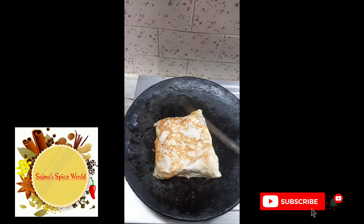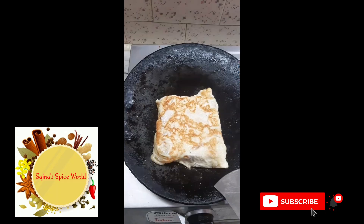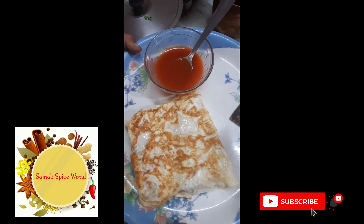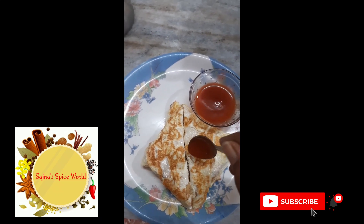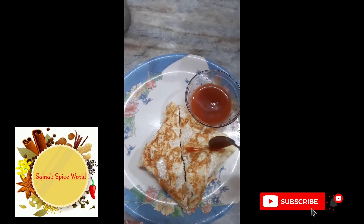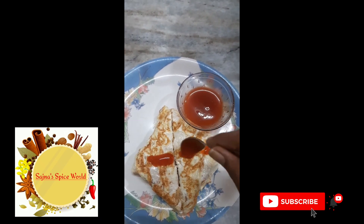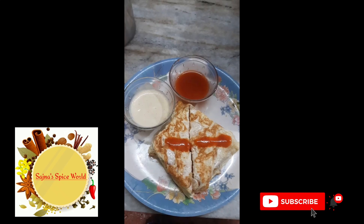Let's cook it in a bowl. Add some tomato sauce.